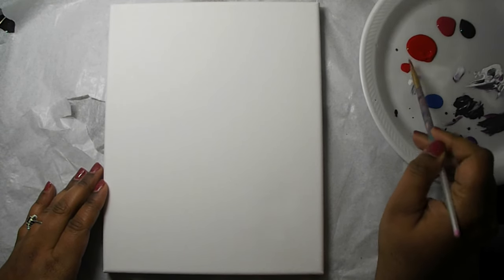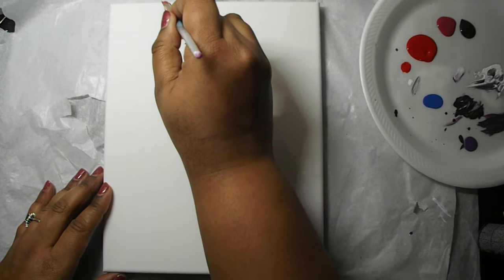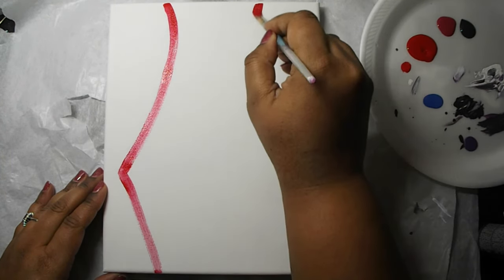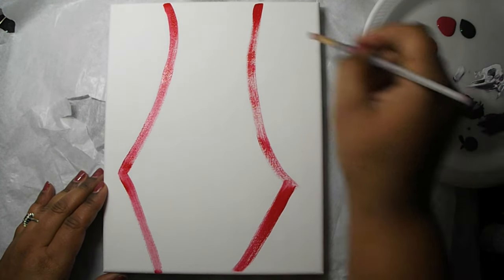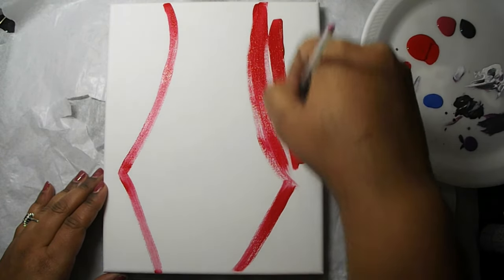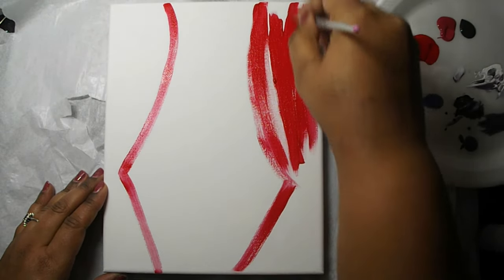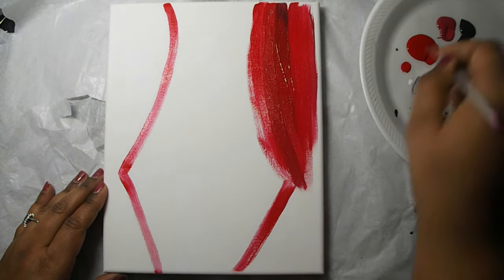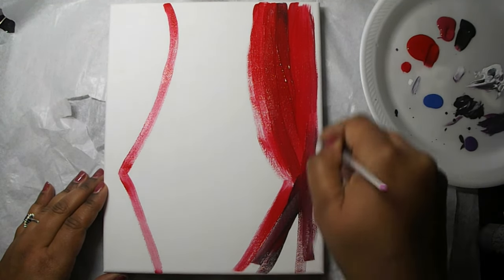We're going to add some red to our flat tip paintbrush and begin to paint our stage curtains. We're going to do a nice curve and then when we get about three-quarters of the way down we're going to do an angle where we come out, to make it look like our curtains are gathered. We're using two different shades of red — Cherry Cobbler and Scarlet — and we're going to go in and out of our color palette to introduce the idea of curtains that have pleats.